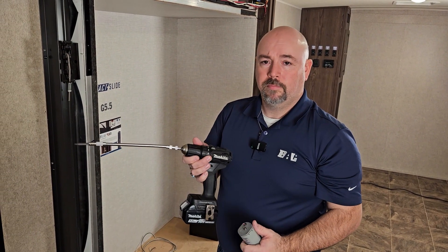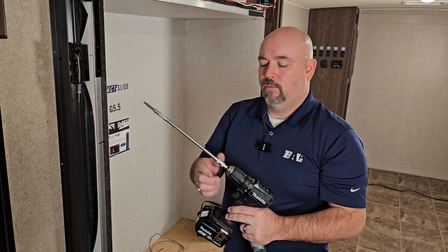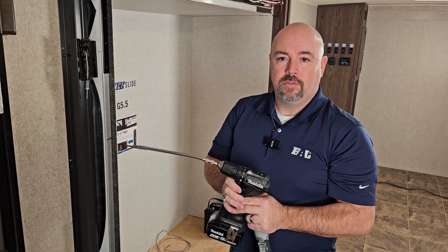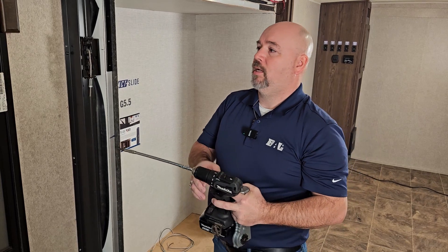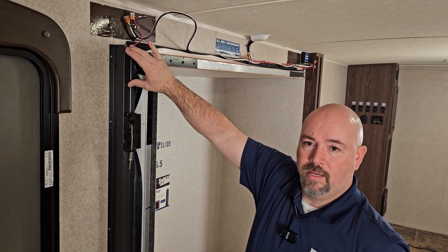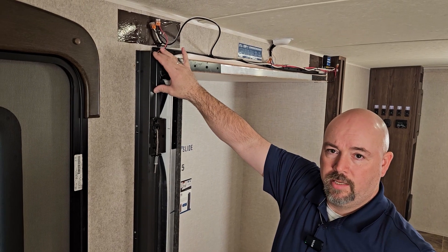First, grab your drill — not an impact. Go ahead and insert your overhead flex shaft. Once that's inserted, what you're looking for is at the top of the jams. There's going to be your motors on each side of the rough opening, or each side of your slide out box.